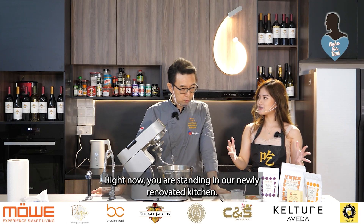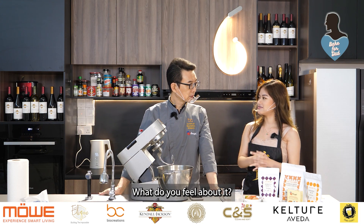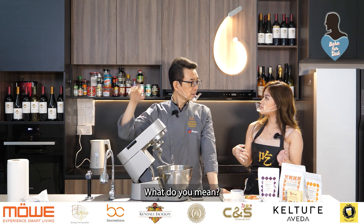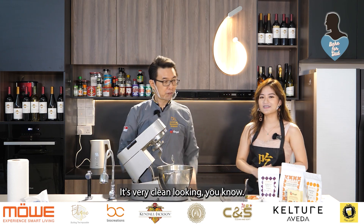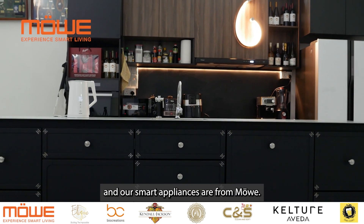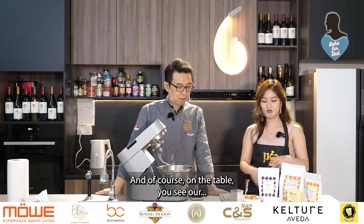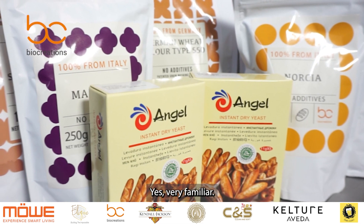Right now you are standing in our newly renovated kitchen. What do you feel about it? There's some vibe coming from behind — something electronic. It's very clean looking. Yes, it's very sleek. So the carpentry is from elite.co, our smart appliances are from Mover, and of course on the table you see our Bio Creations Asia products. Does it look familiar to you? It's very familiar.